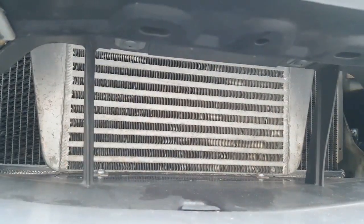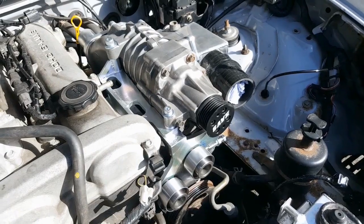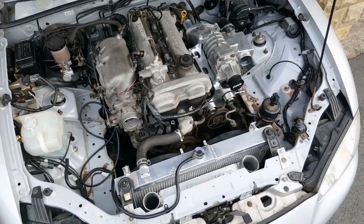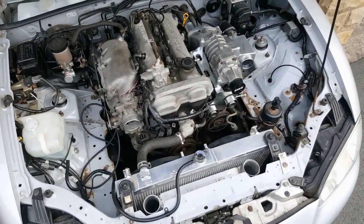So in the last episode you saw me install the intercooler, in the episode before that you saw me install the Eton MP45 supercharger, so in this episode I need to get all the pipework sorted out. I need to get pipework from the air filter to the supercharger, from the supercharger to the intercooler, and then from the intercooler to the throttle body. Let's do it.